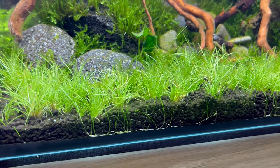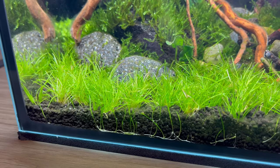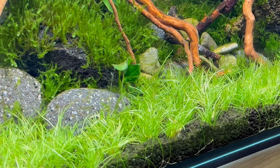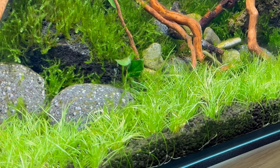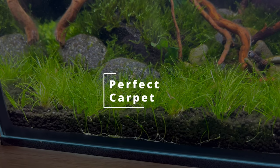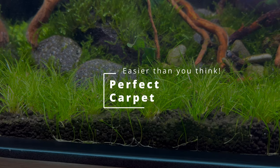Beautiful green and very dense carpet — something that all fish keepers dream of and possibly the best part of beautiful planted tanks. But it's difficult, very difficult to create, and basically reserved for very advanced fish keepers. Right? Wrong! Give me just a few minutes of your time and I will explain everything, because it's much easier than you might think.